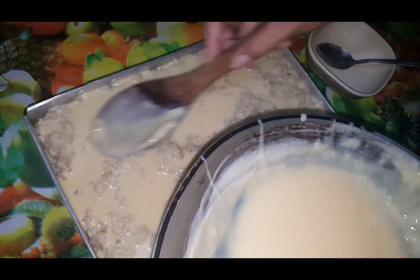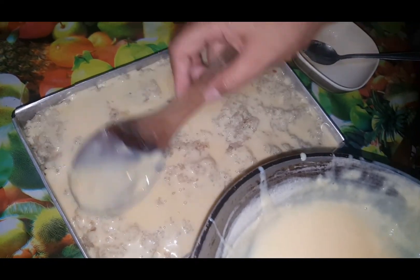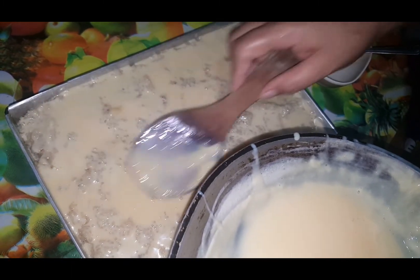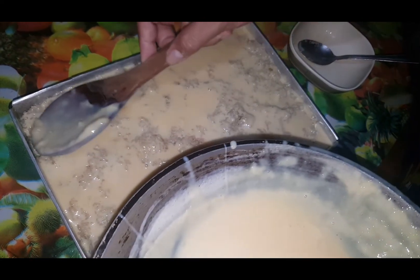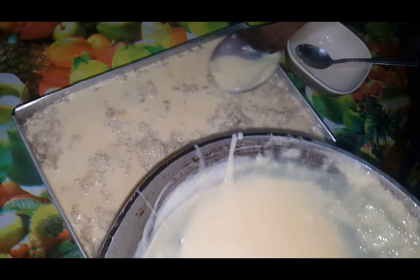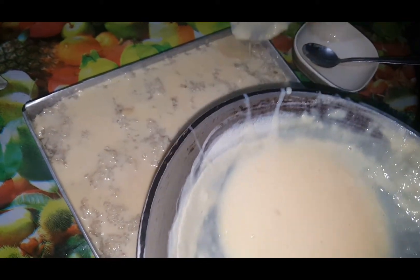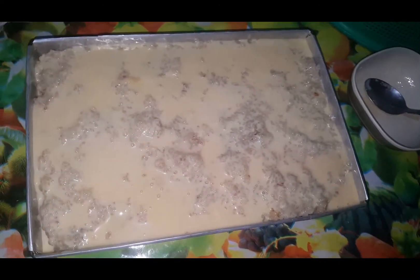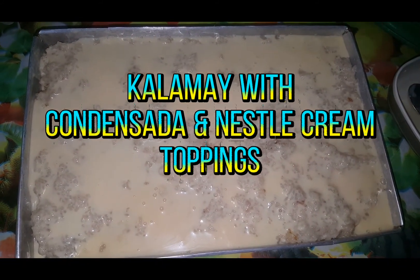Masarap po yan! Malapit ang ating Christmas and New Year. Make sure po na wag masyadong matamis ang inyong ginawang malagkit na niluto sa gata. Pag inanon nyo sya ng brown sugar, wag gasinong matamis. Yan na po ang aking kalamay with condensada and Nestle cream toppings.